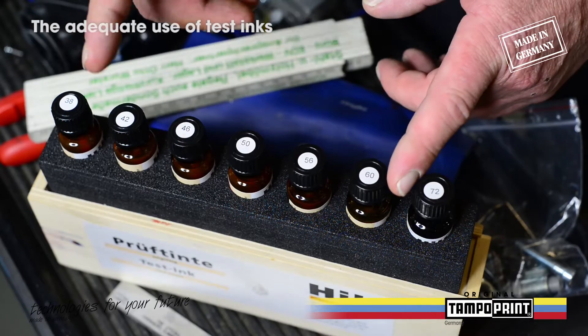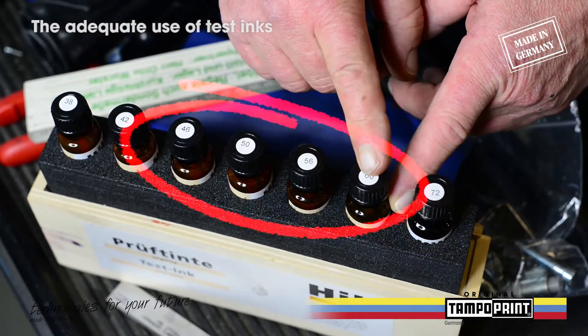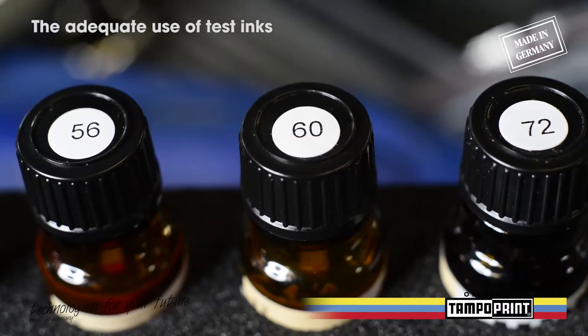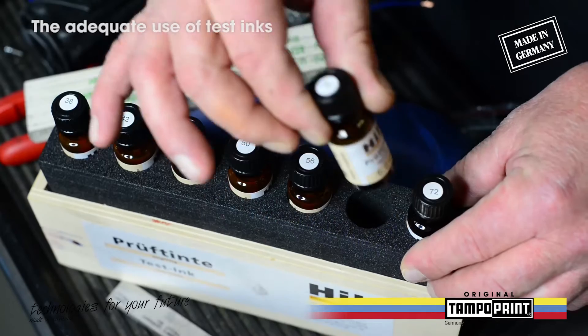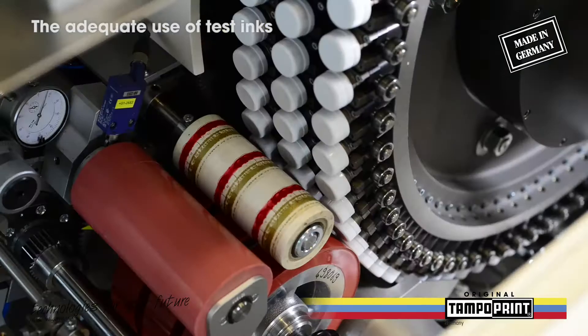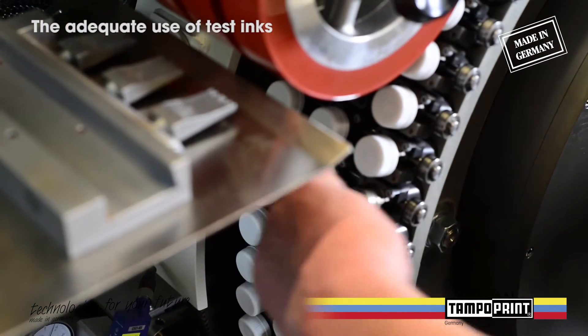For pad printing on PP materials you need a surface tension of 46 to 60 nanometers per second. For good printing results on caps made of PE materials you need a surface tension of 56 to 72 nanometers per second. We use caps made of PP, so we examine the surface tension with the test ink of 60 nanometers per second.